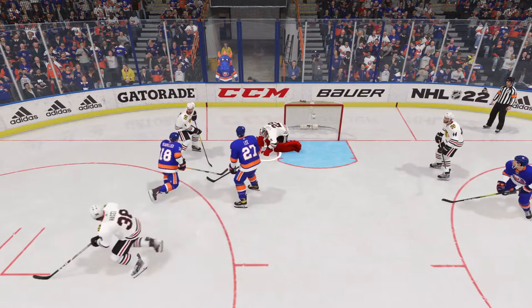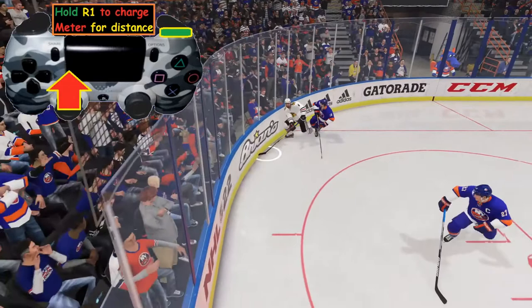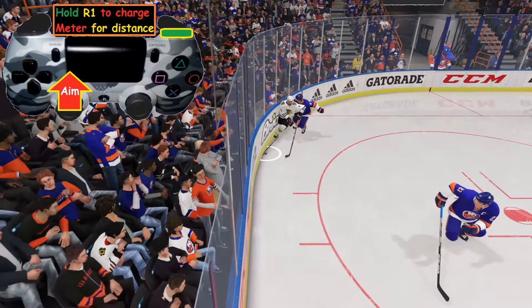Okay, we've got the puck, we're short-handed, we want to clear it out. What we're going to do is hold down the R1 button and that's going to charge it up. The longer you hold it, the further the puck is going to go. We're going to use the left analog stick — that's the button we use to skate — to aim in the direction we want to go.